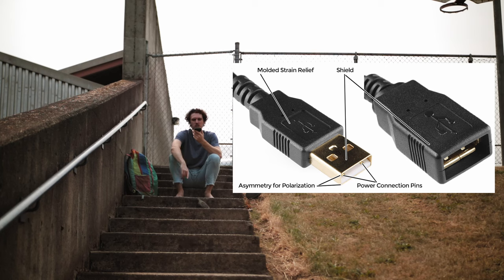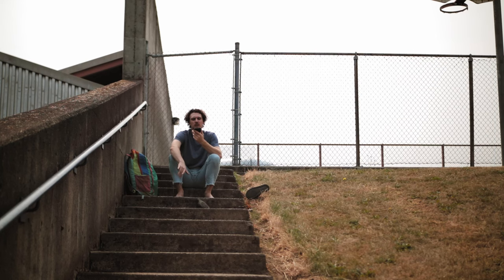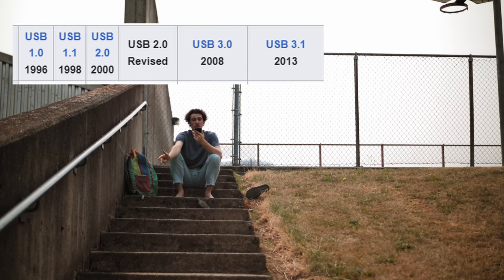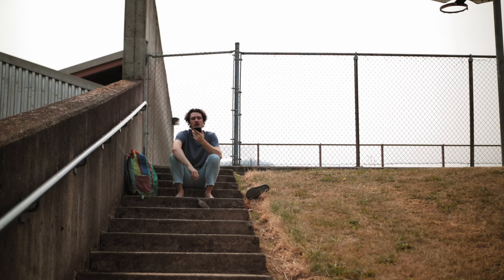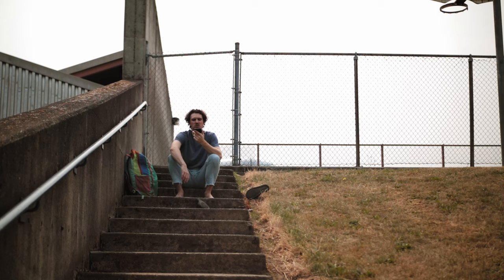USB-A is the connector you're most familiar with. Being introduced in 1996, it goes with everything. USB-A comes in standards 1, 1.1, 2, 3, 3.1, 3.2, 4, and 4.2. The rule of thumb for standards is: higher number, higher transfer speed. USB-A transfers both data and power and can run in both directions.